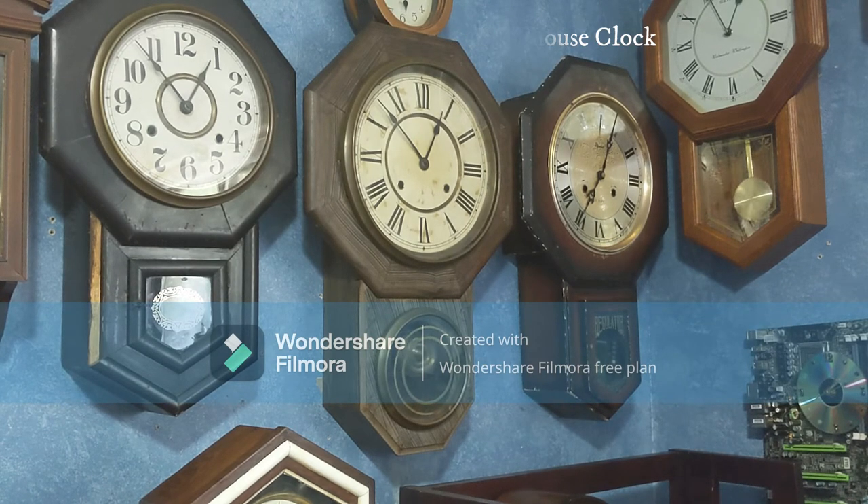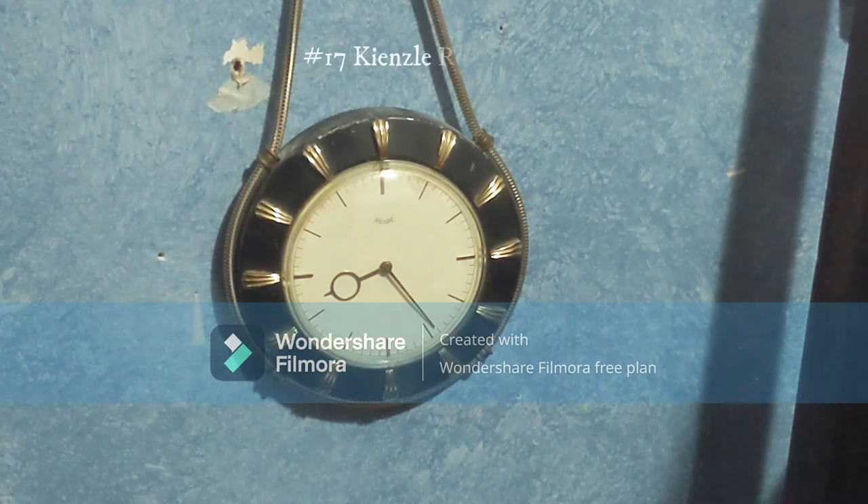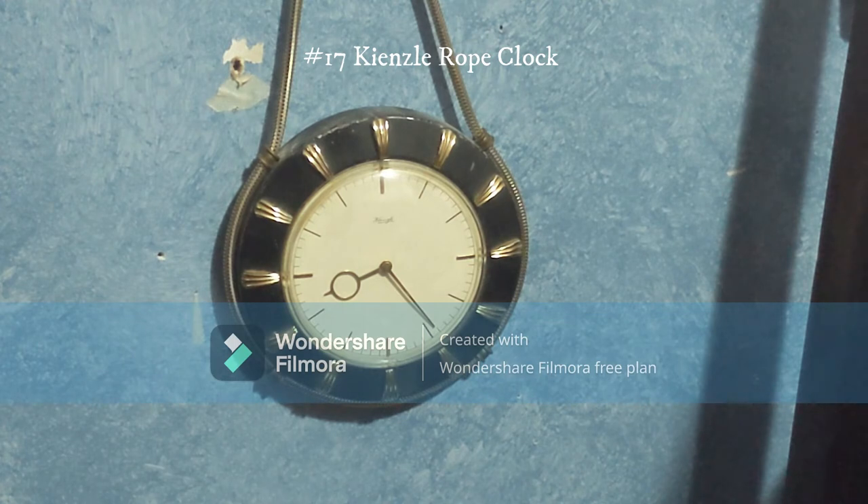This right here is my Kiesel rope clock — the first clock in my collection made by Kiesel. I've seen many on YouTube but this is the first one I own. I got it off eBay for about $15. It does work, it doesn't chime, but it runs for eight days.